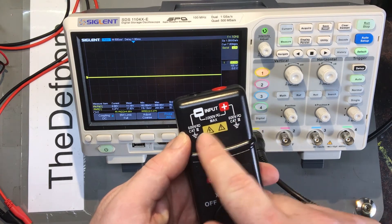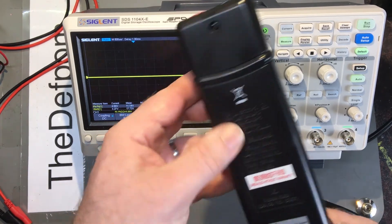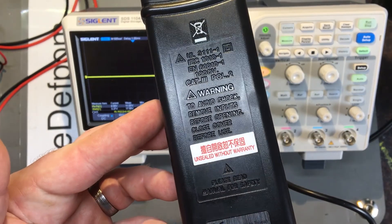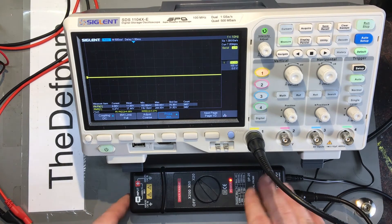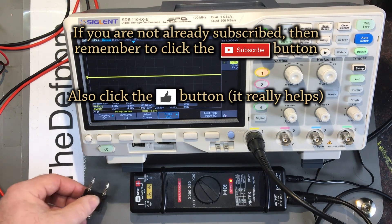It's CAT3 rated, 600 volts from either terminal — 600 volt isolation. Looks like a handy piece of gear to have. I'm actually very tempted to buy one. If you're ever worried about blowing up the front end of your scope because you're doing power supply work — switch-mode power supplies or high voltage stuff where you want to scope and see what's going on — this is the kind of thing you need.